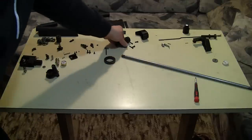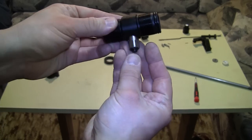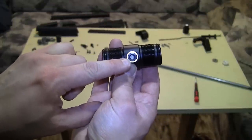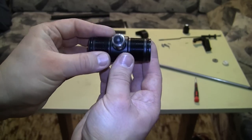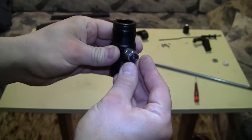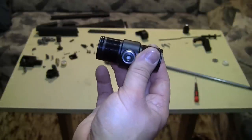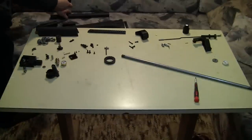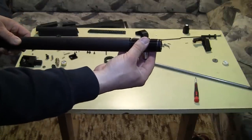Next up is the regulator. This is where you put your allen key from the external side — through the stock — to adjust the pressure. I didn't fully disassemble the regulator. I assume it's more or less a standard regulator, with the exception that it has an option to make settings from the external side. It's basically just threaded onto the high-volume unregulated side.